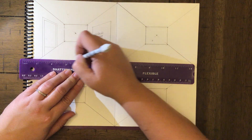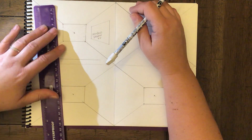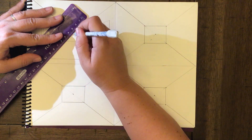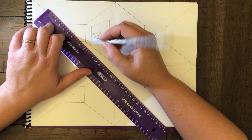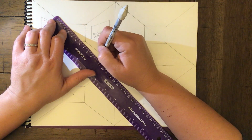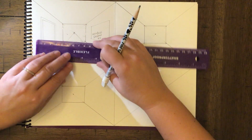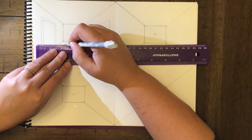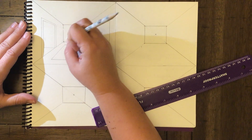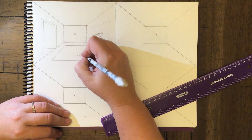What if we put that same shape on the floor? Draw a straight line closest to us, connect it to the back the same way, connect it to the vanishing point — if you don't, it looks a little wonky. Put the back line before the end of the room. Yeah, it kind of does look like a rug.